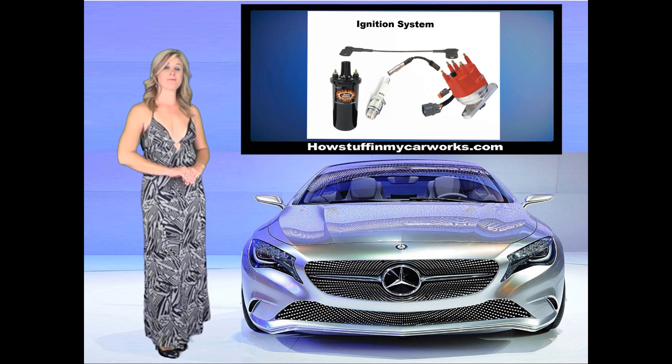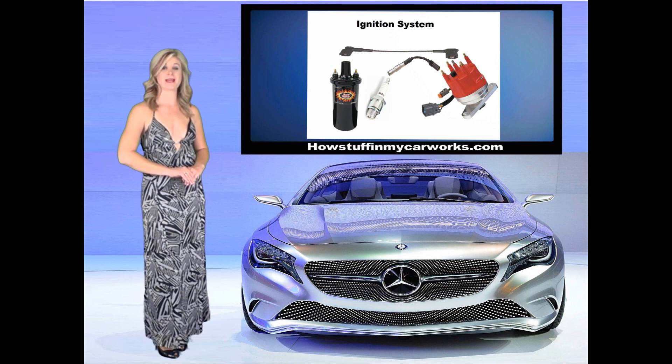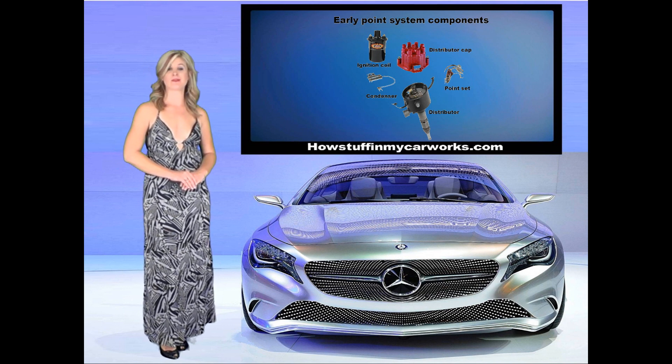The ignition system's main purpose is to provide the engine with a proper spark at the right time to allow the air-fuel mixture in the combustion chamber to ignite. Ignition systems in older carbureted engines usually have the following parts.